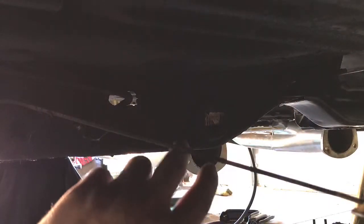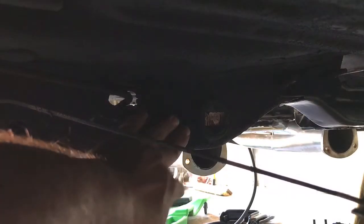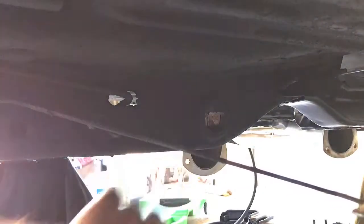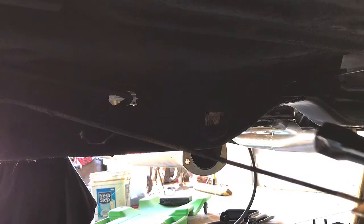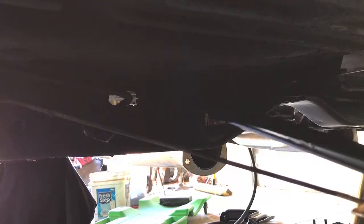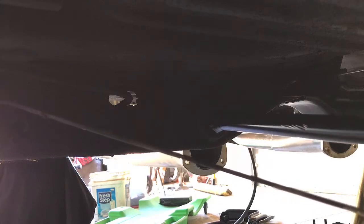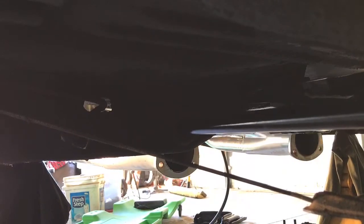If you've never installed a torsion bar, it's pretty straightforward. This is the cross frame that the transmission mount bolts to, and there's a hex hole here that the torsion bar actually goes through, so you're gonna just insert it here, and we're gonna go around to the front.